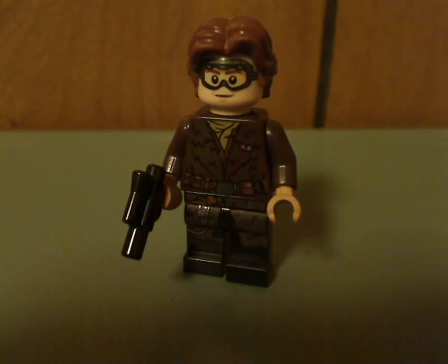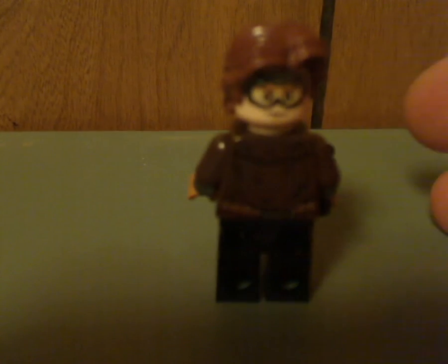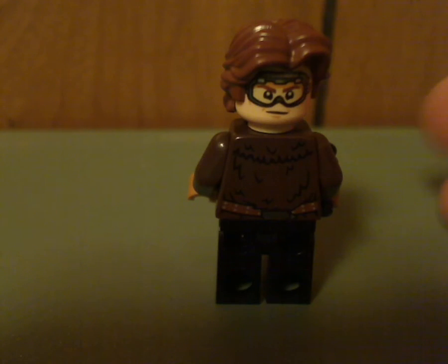Now onto the minifigures. First up is another version of Han Solo himself. At least this is a good updated look of him — with the fur coat, the goggles, and also holding a small pistol, which is nice to see. Here he is from the back with his double-sided face and back printing.